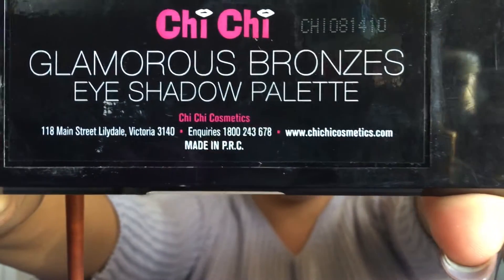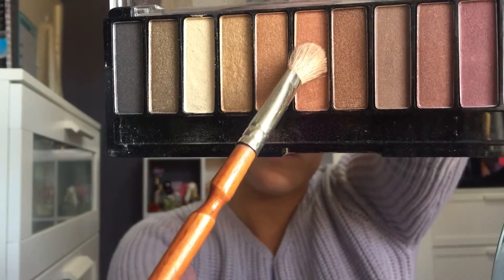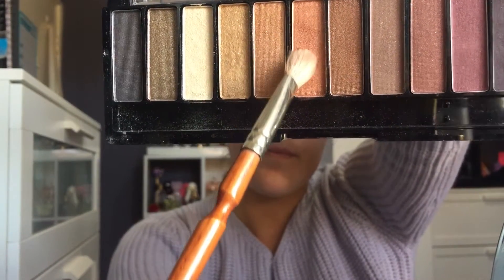Now taking my Chi Chi Glamourous Bronze palette and taking the really coppery orangey shade and just applying this all over my lid. You want to ever so slightly blend this into the crease colour. And don't forget to blend.